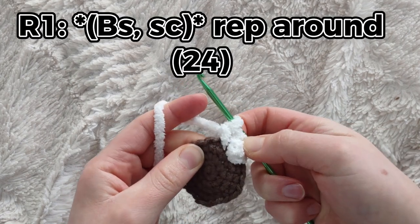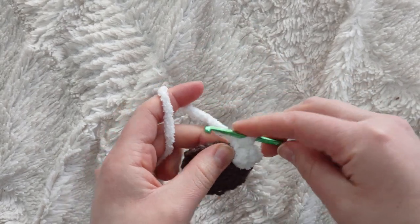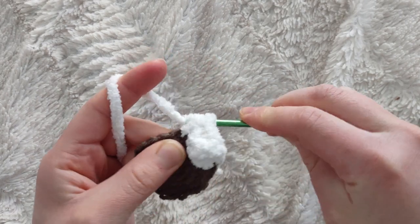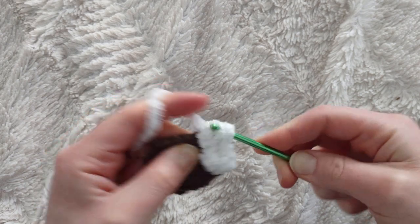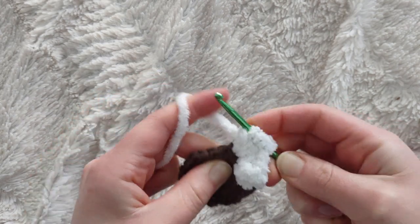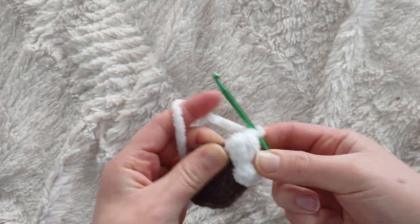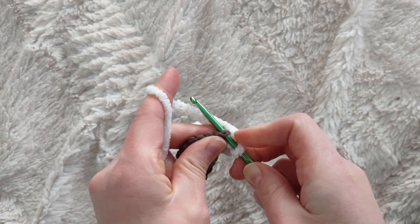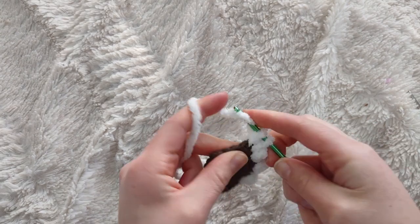You're going to be repeating the bobble stitch and single crochet alternately all the way around. To recap the bobble: yarn over, insert hook into the stitch, pull through, yarn over pull through two — repeat that yarn over insert pull-through sequence three times total — then yarn over and pull through four, then chain one. It's a lot but it's not hard. In the very next stitch make a single crochet. With 24 stitches total you should end up with 12 bobbles and 12 single crochets. I'll meet you back when that's done.